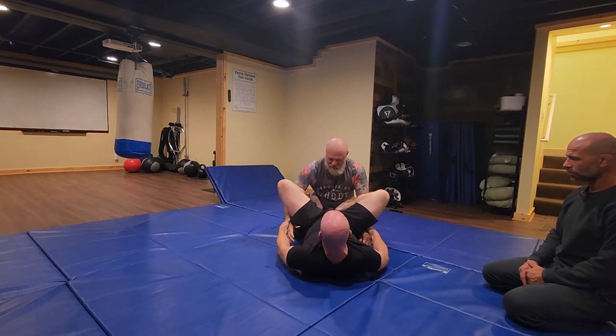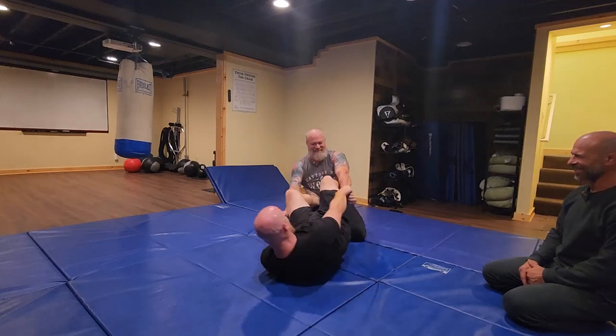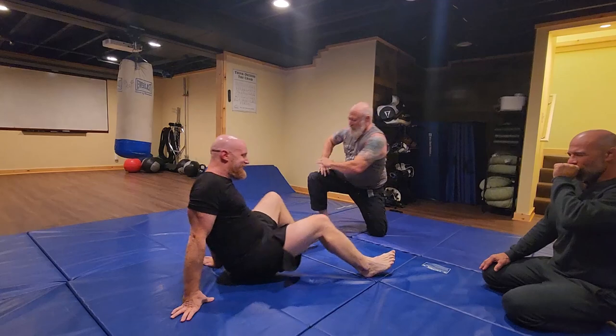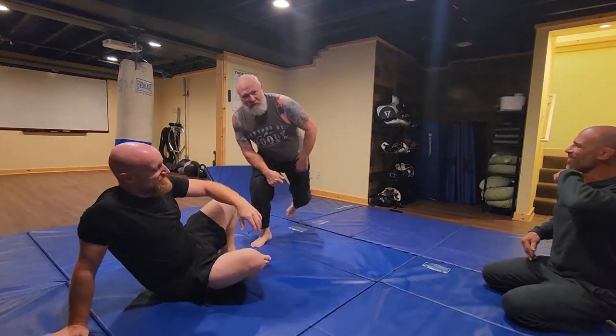Nice little control position. I said I wasn't going to headbutt you, but I lied. So there you go. What do you call that — just a swivel? Yeah, paddle, swivel. Paddle, swivel, and reinsert to get back to your guard position.